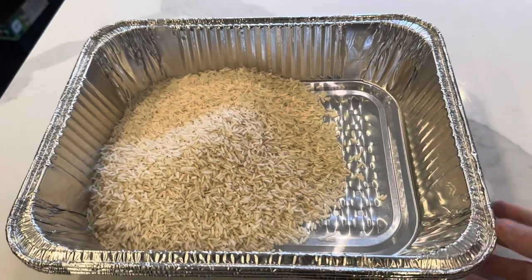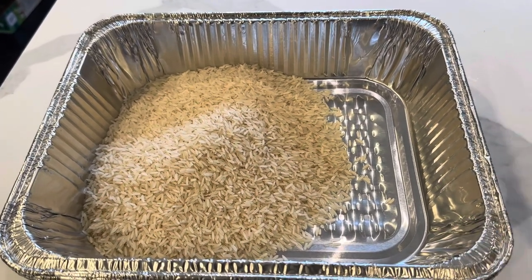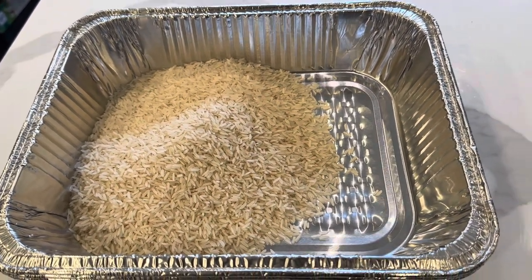The first thing I am going to do is get some rice cooking, so that can be going and we don't have to worry about it.